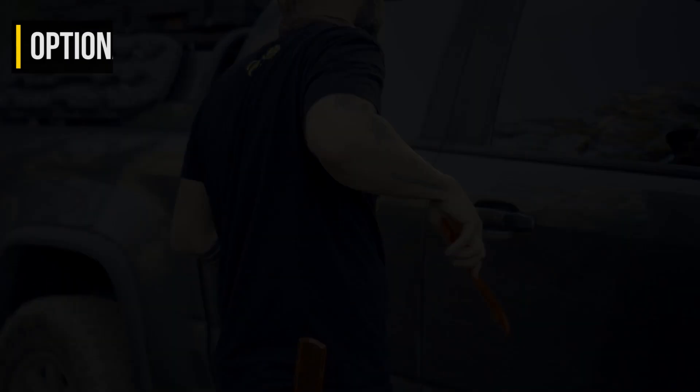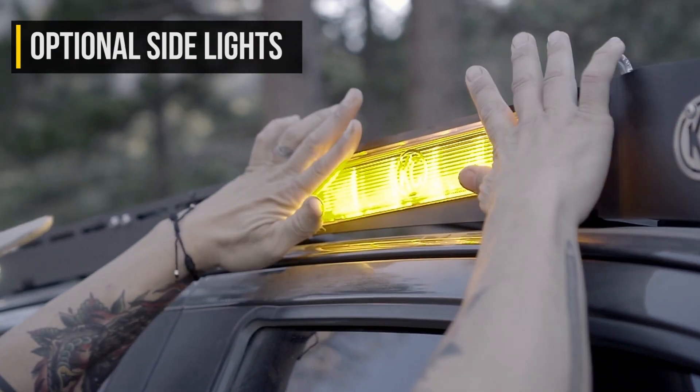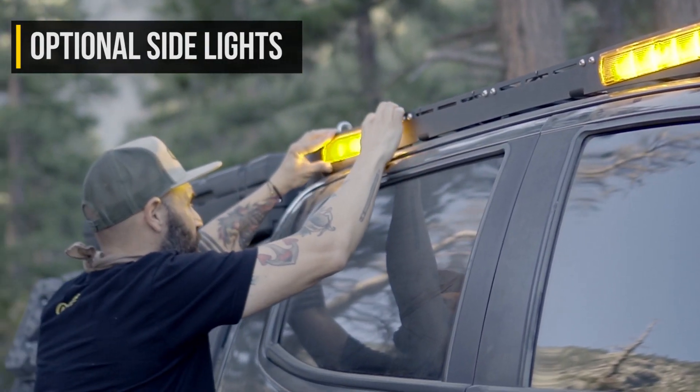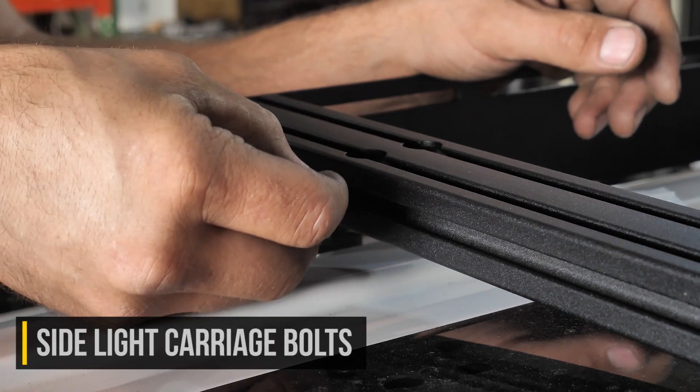Next up are the optional side lights. These don't come standard with the M rack kits, but they can be purchased separately. The first step to installing the optional side lights is to install the side light mounting tabs that are included with the rack.